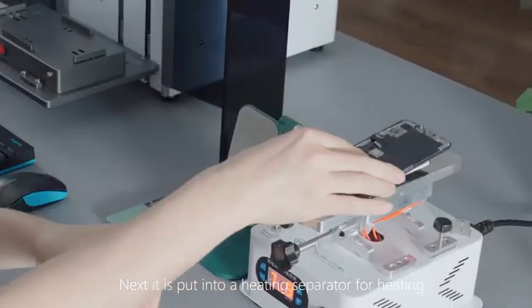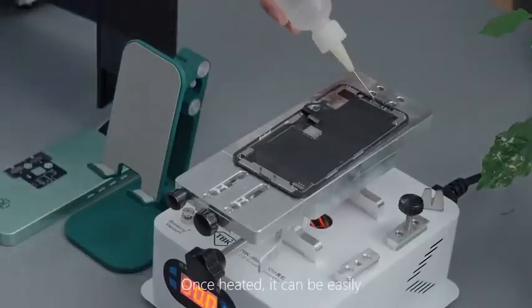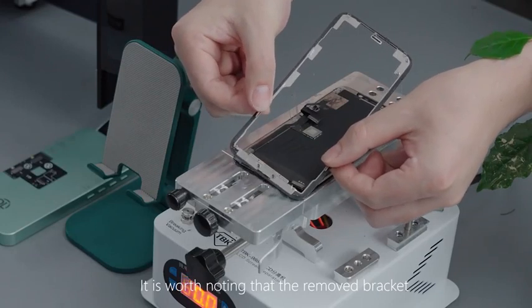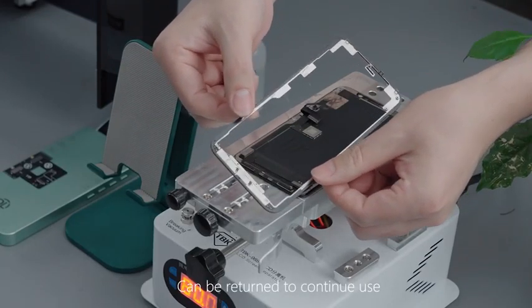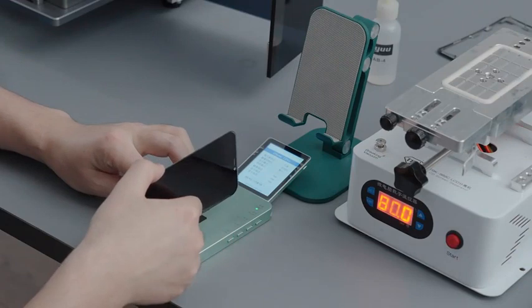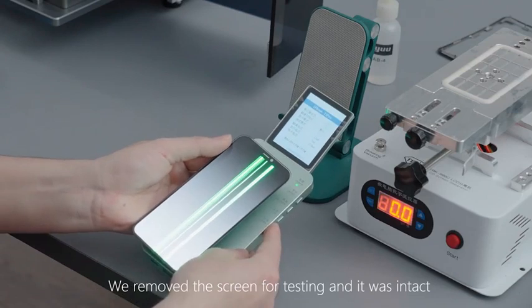Next, it is put into a heating separator for heating. Once heated, it can be easily removed by echo separation. It is worth noting that the removed bracket can be returned to continued use. We removed the screen for testing, and it was intact.